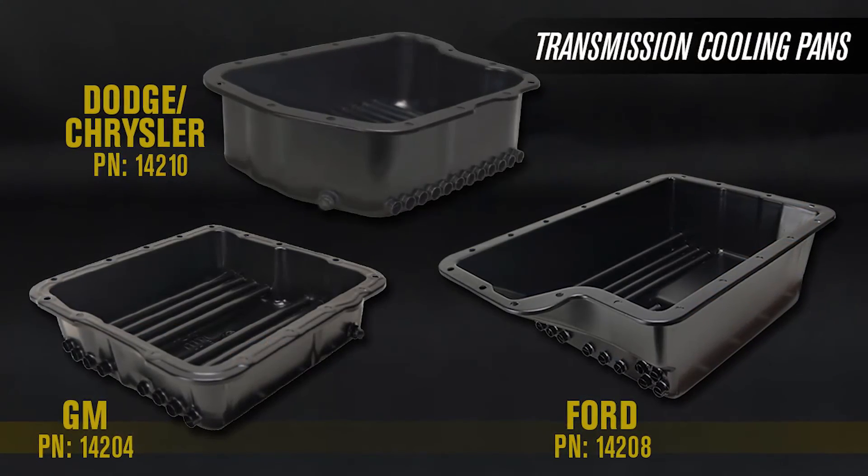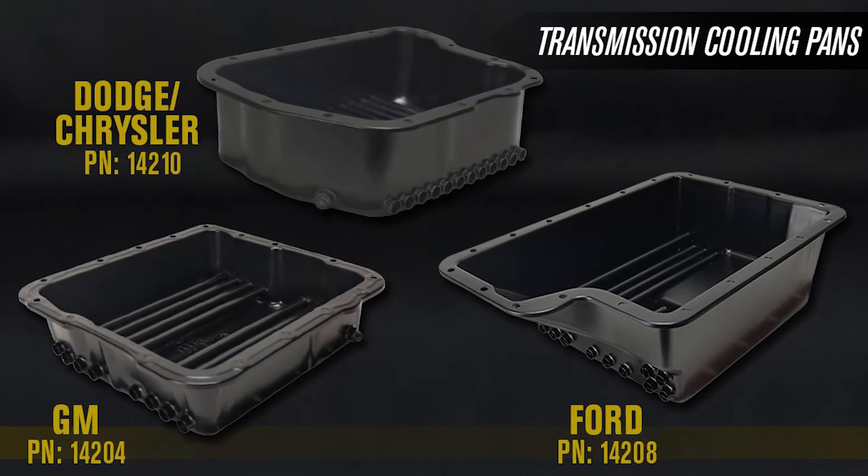Check out the entire transmission cooling pan series, wherever cool is sold.